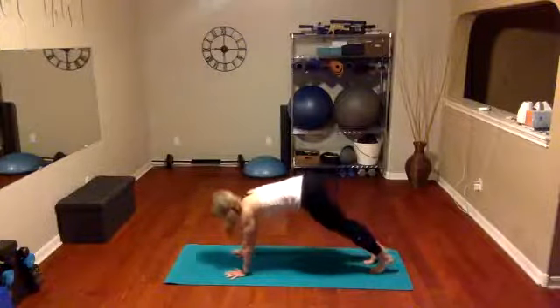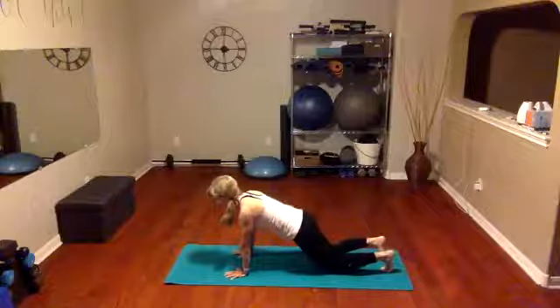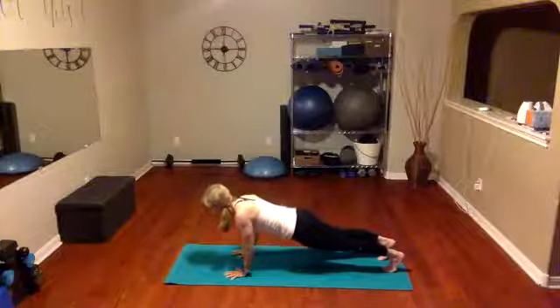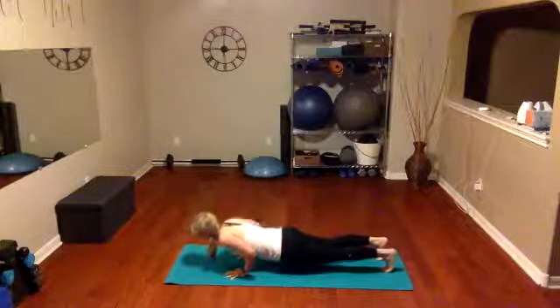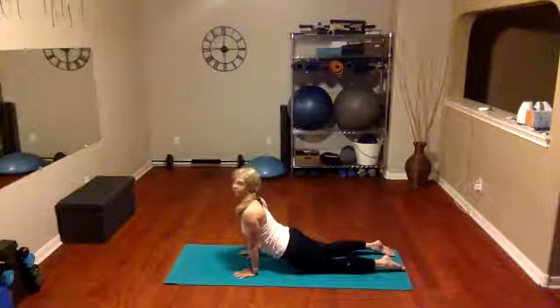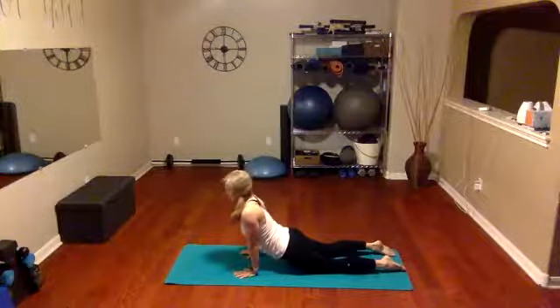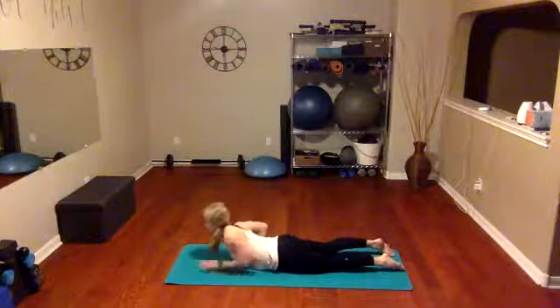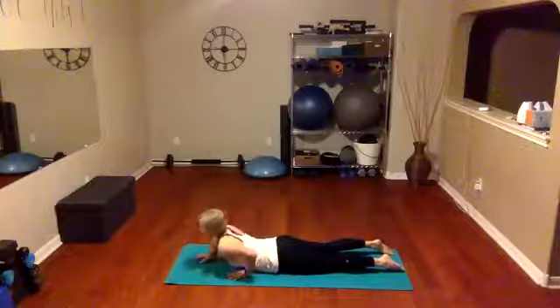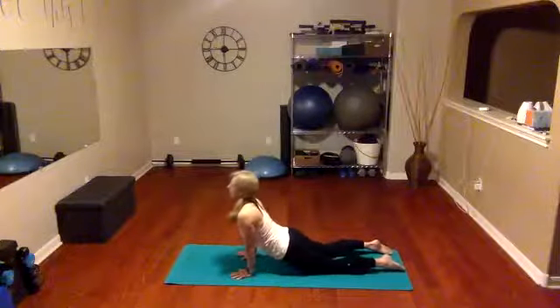Now we're going to hover forward in our plank. Hold your plank — you may have to shift your body a little bit, lengthen it out, readjust. Lift those hips nice and high; you could always have your knees down but still have your hips forward. Holding here, we're going to lower down as slow as we can all the way down to the mat. Tuck the toes under and lift the upper body. If this doesn't feel good on your back or you're not ready for it this morning, you could stay on your forearms and just lift up.